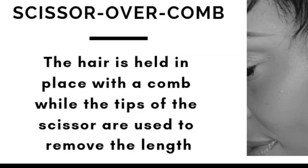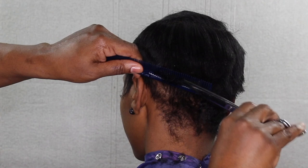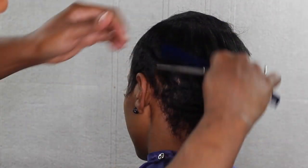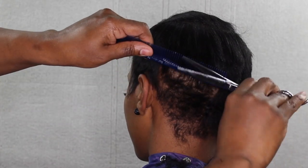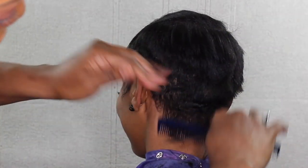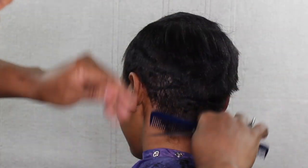Now we're going to do scissor over comb — it's basically when you hold the hair down, place the comb, and cut the hair with the tip of the scissors. Make sure that when you are cutting the hair you keep the comb moving. Also make sure you bevel your comb, which is basically holding the bottom section of the comb closer to the hair and bringing the top section of the comb outward.